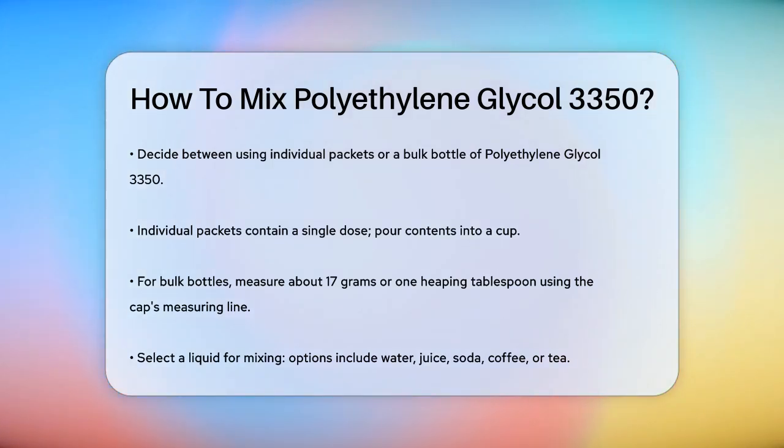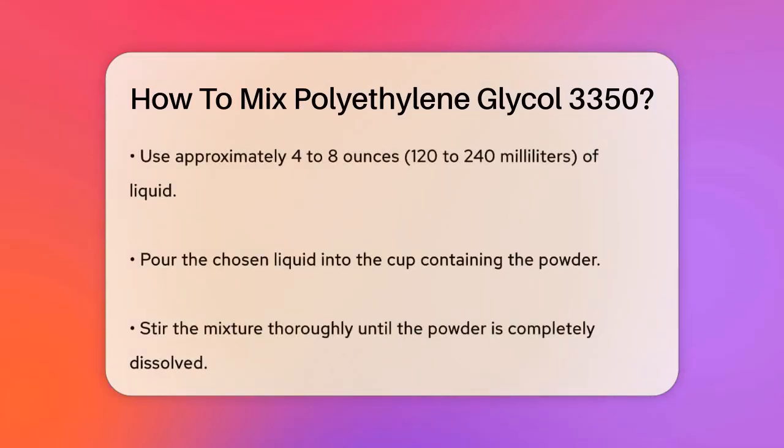First, you'll need to decide whether you're using the individual packets or the bulk bottle. If you're using packets, each one contains a single dose, so you just need to pour the contents into a cup. For the bulk bottle, use the measuring line on the bottle cap to measure out the right amount, which is usually about 17 grams, or 1 heaping tablespoon.